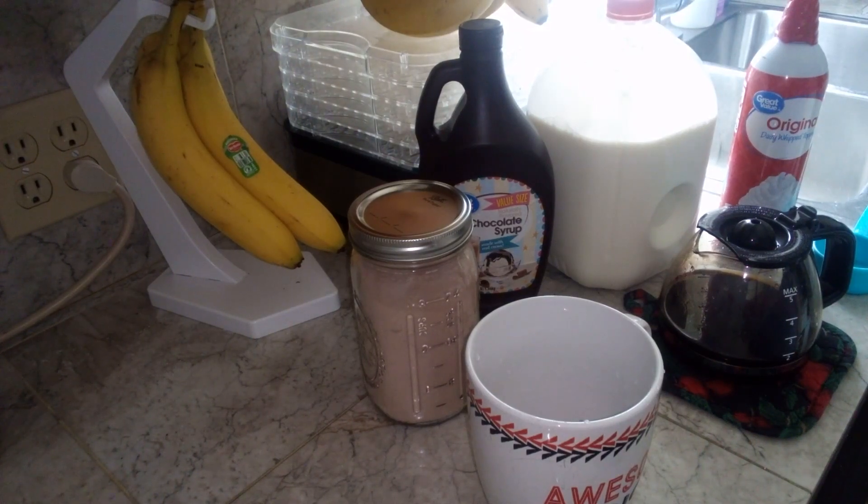Good morning. I was making myself an iced mocha when I thought, hey, maybe my viewers would like to see how it's done.